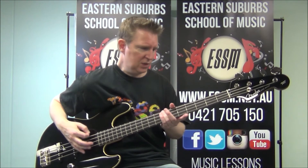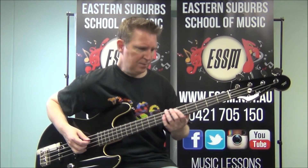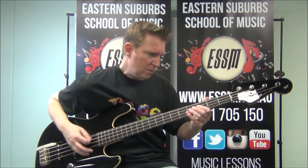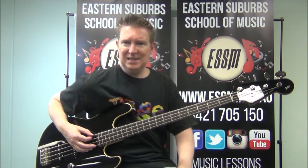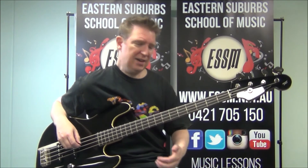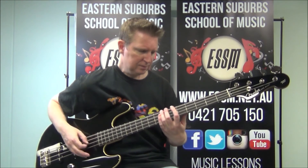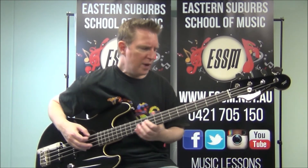The only other thing we have in the tune is a small section of accents which just cuts the riff down. We get the two sevens on the fourth string, the C on the third string, and the open dropped D string twice. I'll give you an example playing it in full — the riff twice and then the accents twice.